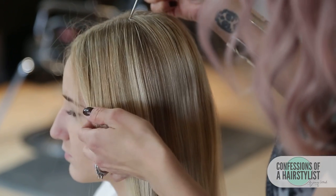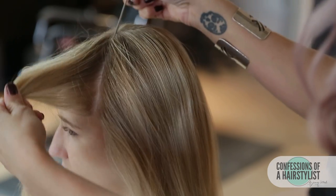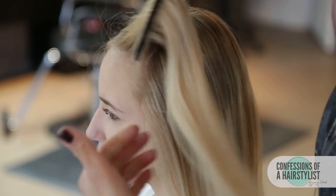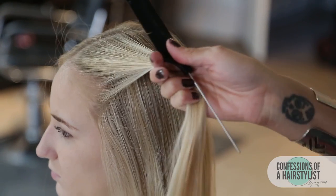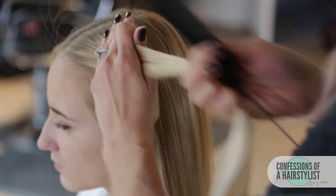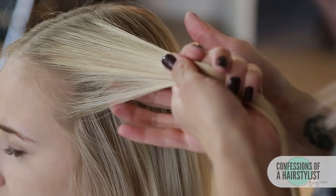To start this look off, we're going to create a triangle section. I'm going a couple inches away from the hairline and then taking another section from that tip of the triangle to the hairline. We're going to split the hair into three sections, and you want to make sure that your section is really nice and combed out. You don't want any flyaways or frizzes because that's going to really mess up our braid. So now we're just going to divide that section in three.